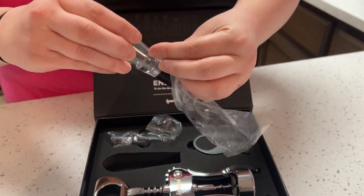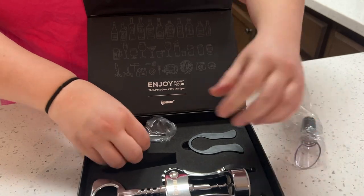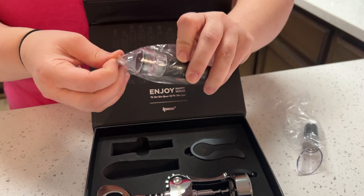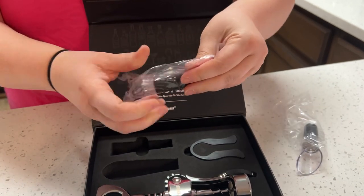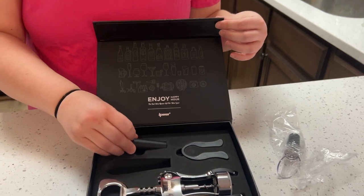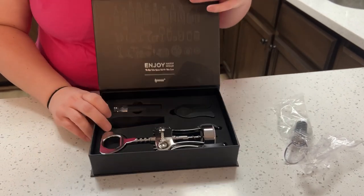The next item is a really nice wine stopper. It's attractive, it's perfect, and it's very easy to use. I think the kit is really nice overall.